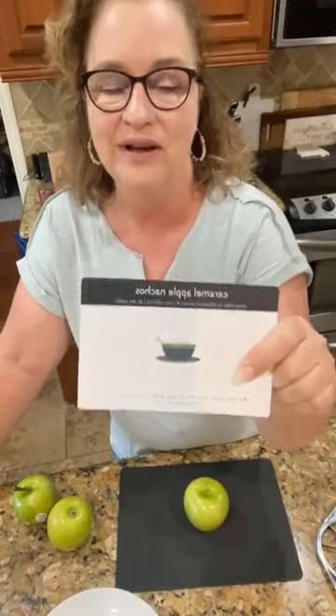Good morning, y'all. This is Cherie with passionatepennypincher.com, and I have missed y'all. I have been out — I had my son's wedding, I had a vacation — so I'm back, and it's so good to be back and see all of you passionate penny pinchers.